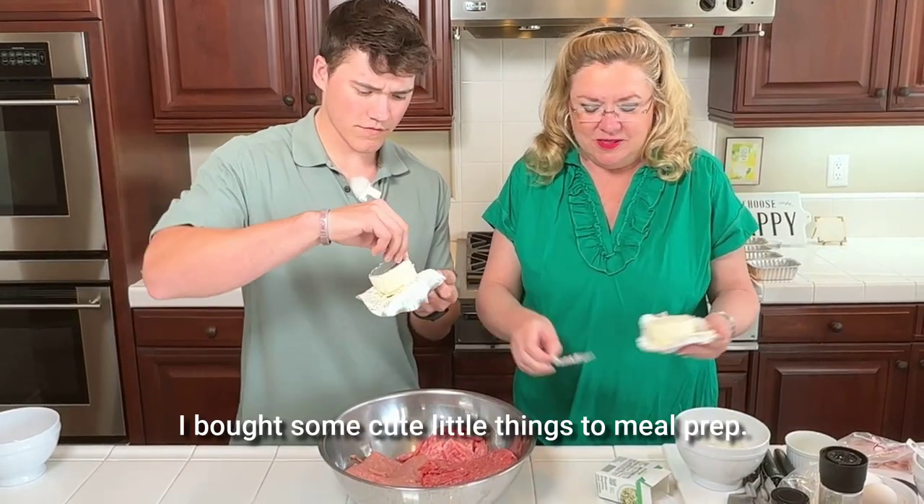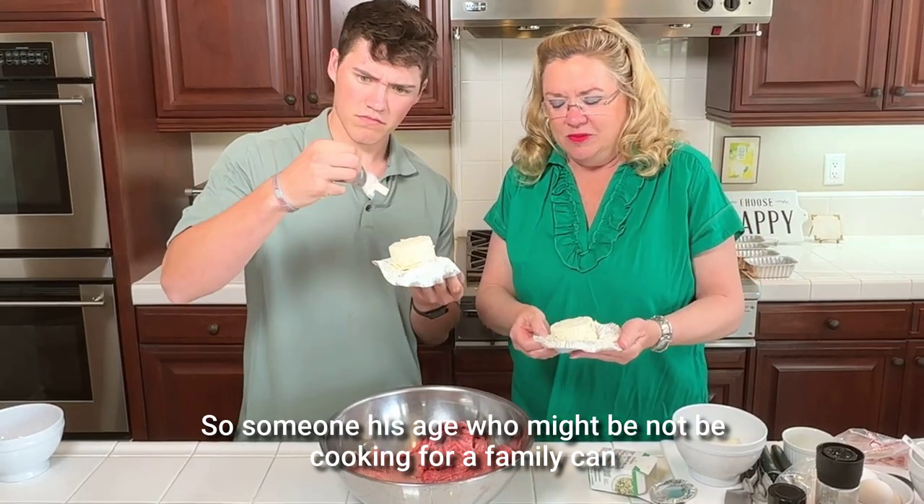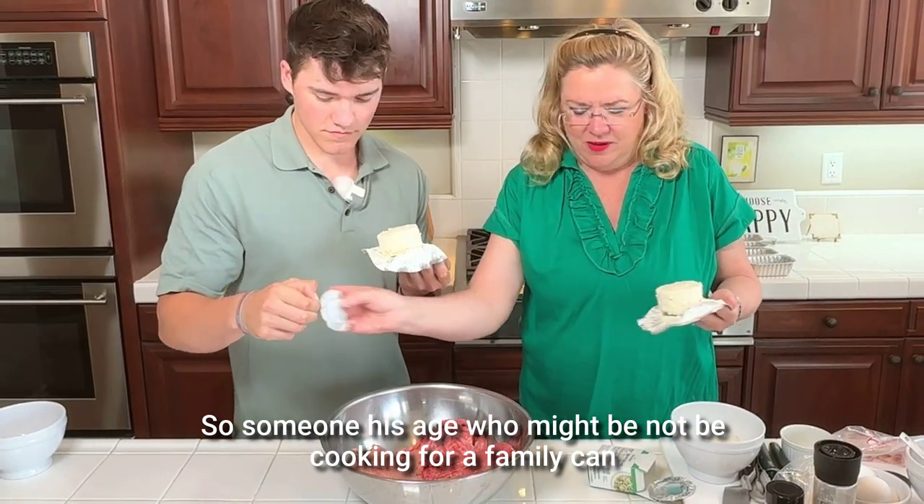I've doubled the recipe because we're going to meal prep these. I bought some cute little things to meal prep these, so someone his age who might not be cooking for a family can meal prep.